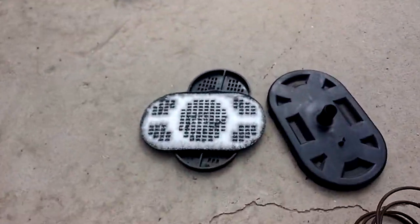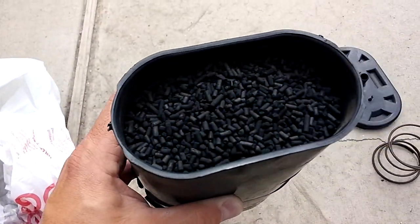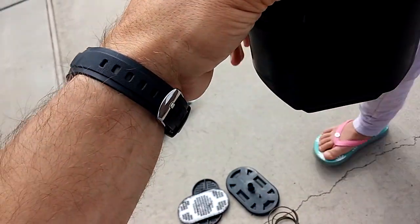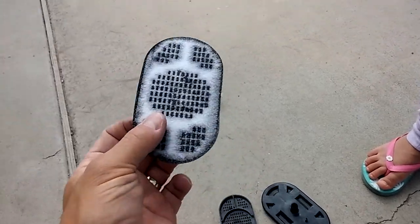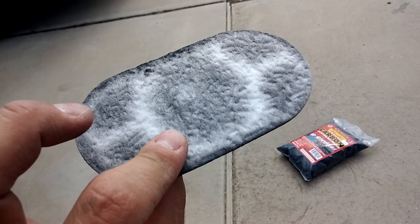Then I opened it up and there's a little kind of fabric material screen that sits on top of the charcoal filter material. This filter screen looks like new — I mean, it's 38 years old.